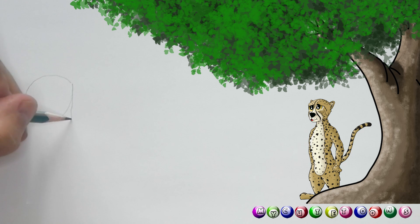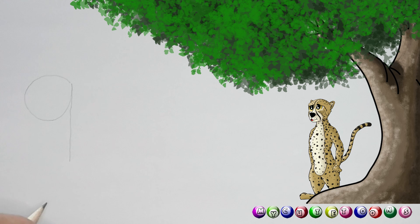You're gonna draw number nine — there we go, go down, and there's our number nine. Now from here we're gonna draw our little snail. First off, let's begin with the eyes. You're gonna draw a little line up and another line — you can just draw it lightly.